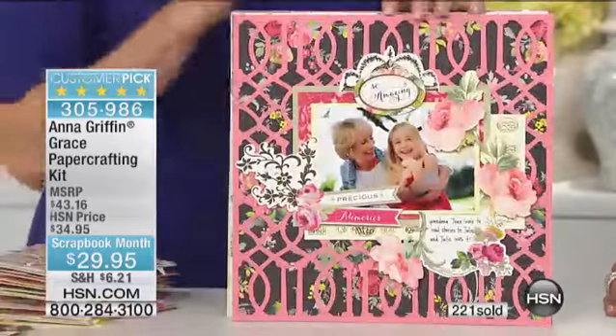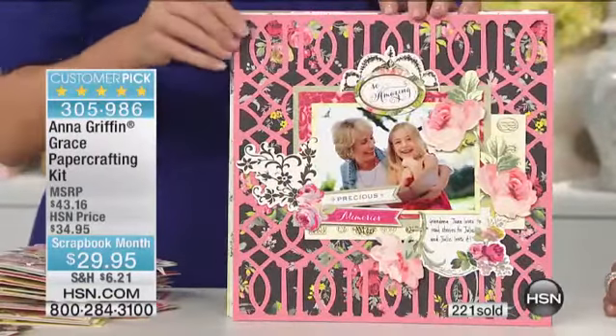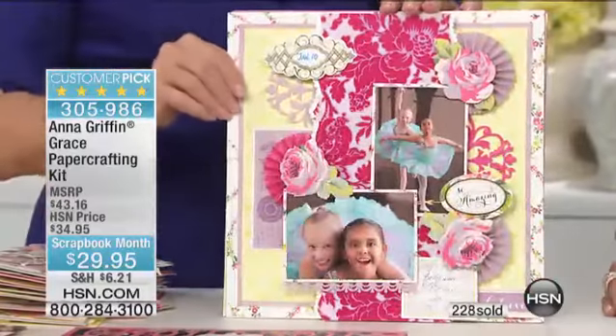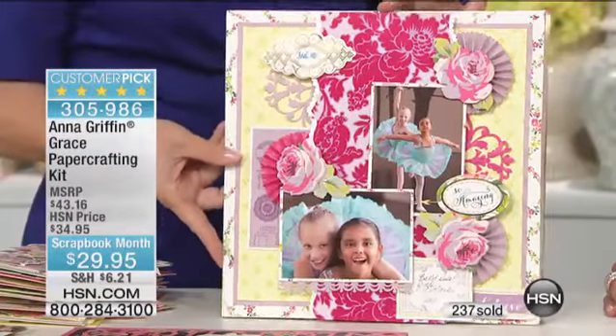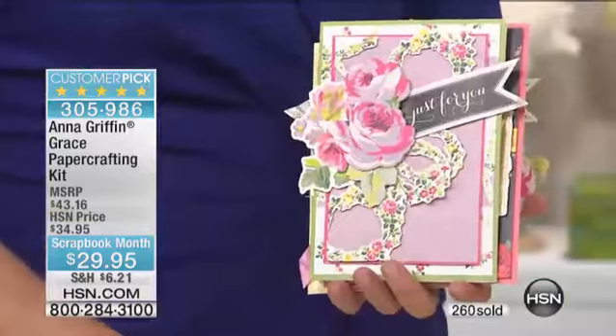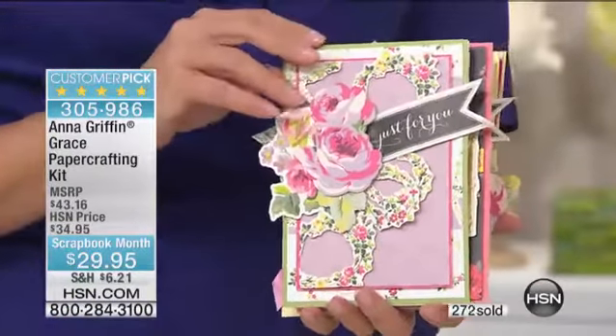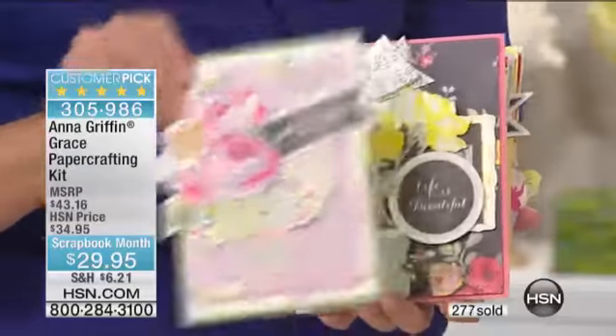They just bring it all to life. Grace — look how stunning. I hate to be the bearer of bad news, but we don't even have a thousand of these. If you want it, you need to call immediately or go to hsn.com. To have this 20th anniversary configuration — it's commemorative of all the things you've delved into your archives to bring out some of the favorites, the best, the truest of the romance that you bring into crafting.